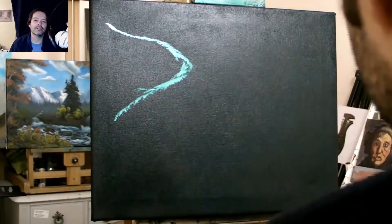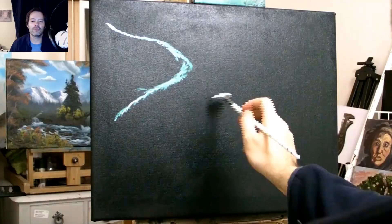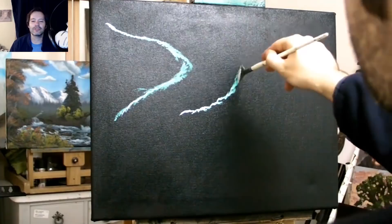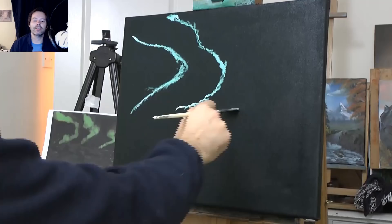This is a painting of northern lights if you don't know — Aurora. So you're just touching, letting the paint touch off the brush, and then create your shapes. The hardest bit is putting the paint on underneath. This bit's easy — easy peasy.